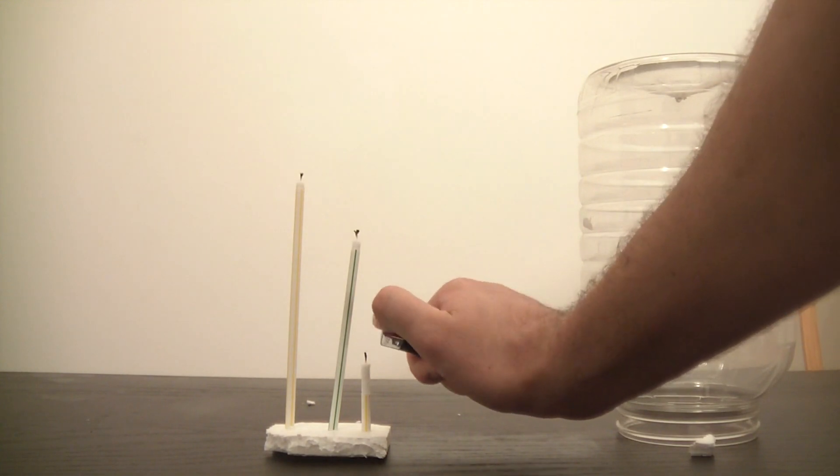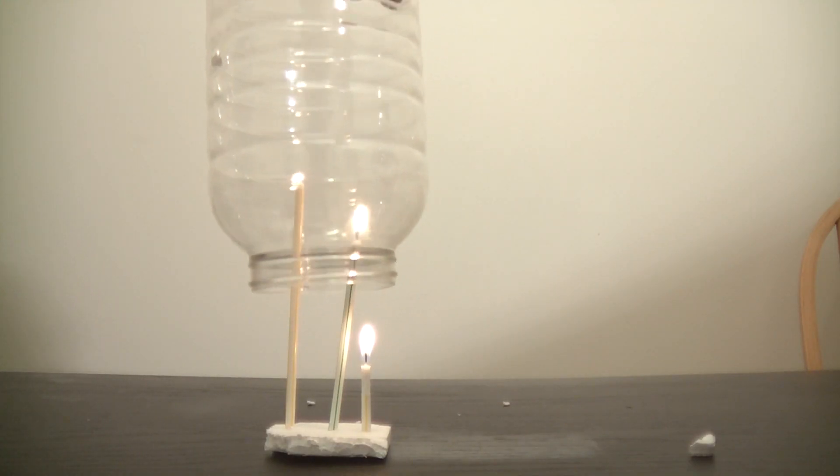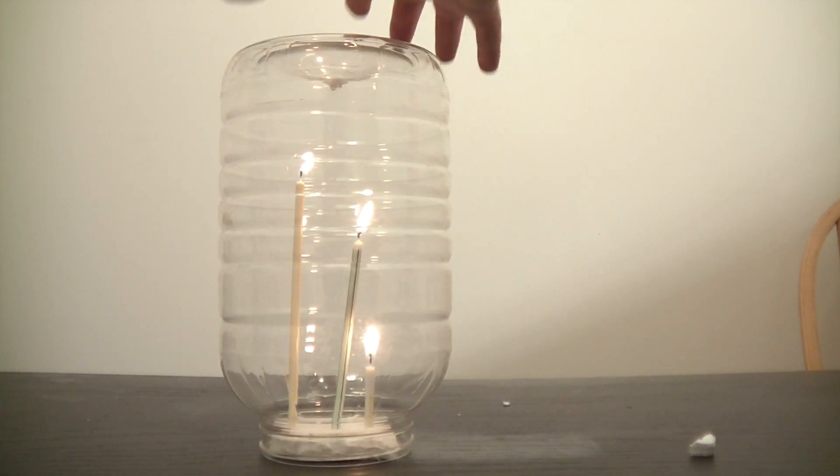Alright, let's light up our candles. And now let's put a jar on top of it. And watch what happens.